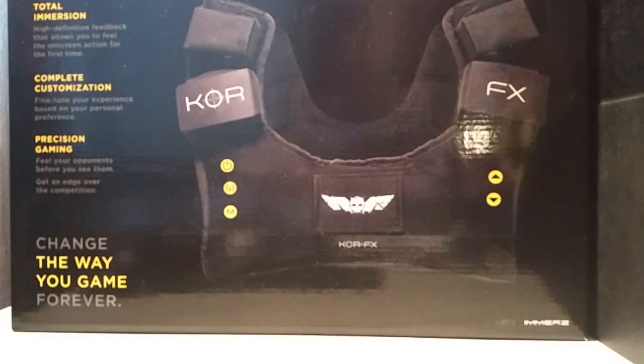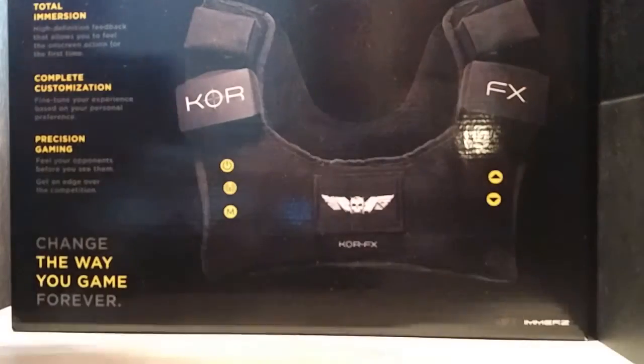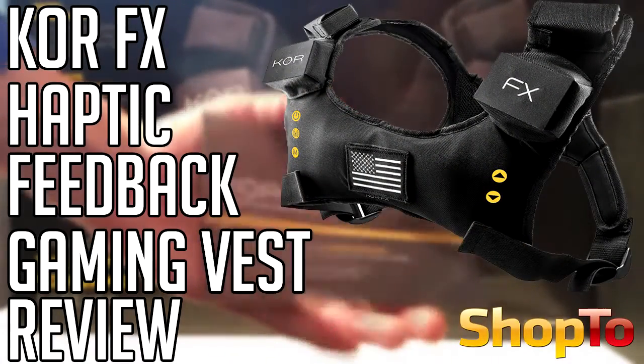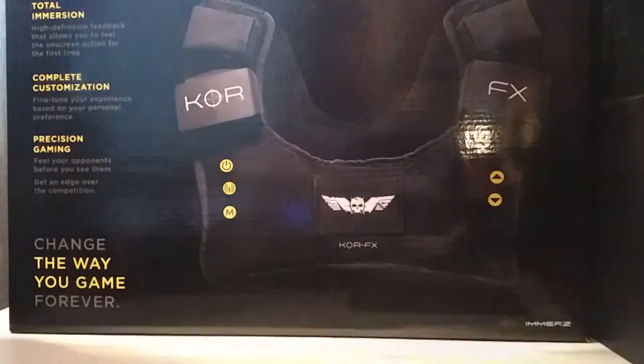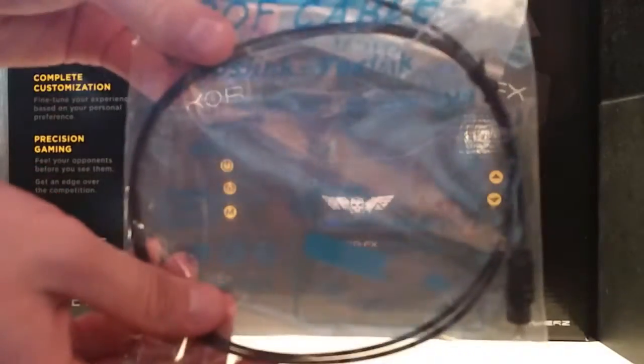Hello everybody, it's George here from the Shop2 channel and today we are reviewing a very special item. We've got the CoreFX haptic feedback gaming vest. Now this is really like next level gaming accessory kind of stuff — it's like the future of how we will be immersed in games.